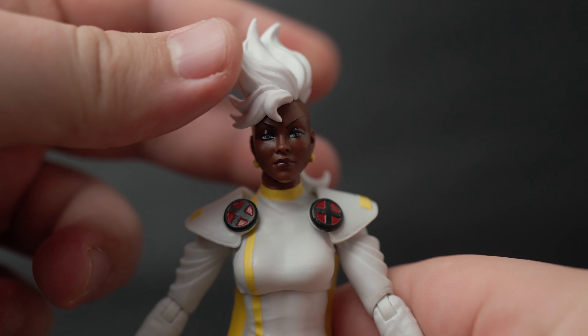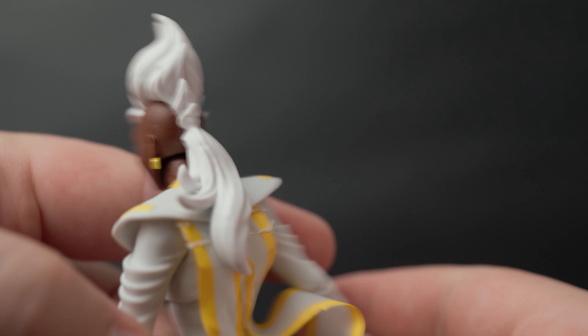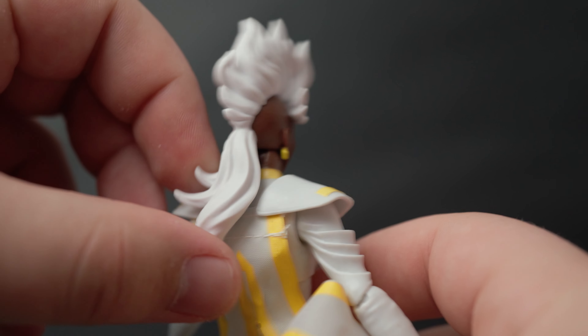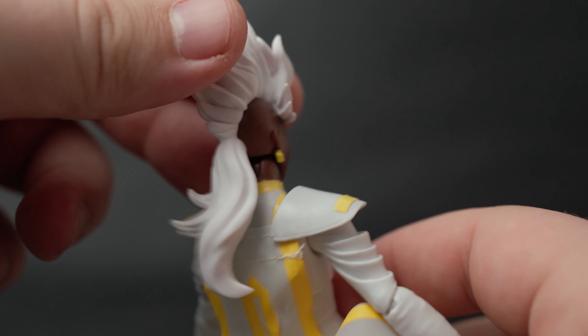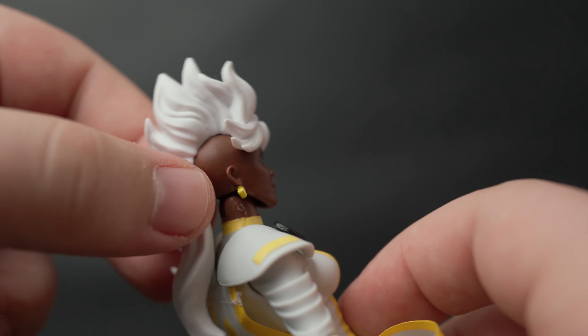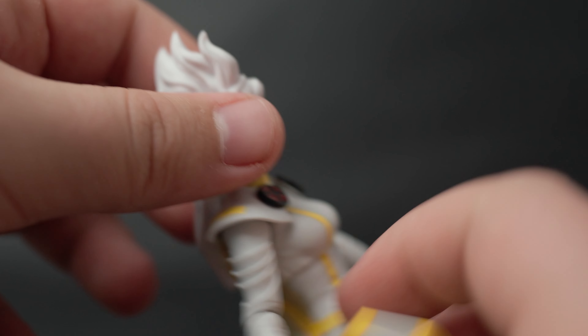Now here we have Storm, and initially I was like, oh, her hair looks sick! But then I turned it around and there's this big rat tail in the back, which — it's alright, it doesn't look that bad, but I think I would have preferred just the mohawk. But it is what it is, that's what they chose for the design.